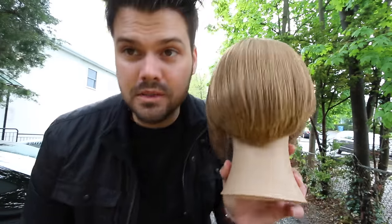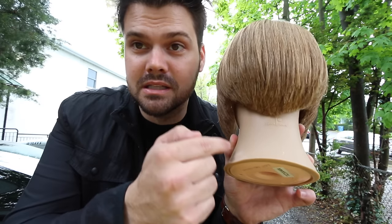Alright guys, hope you've been well. Today we're going to focus on a graduation haircut. I wanted to bring in a V-shape in the back to shift the weight a little differently, so the over-direction and the way we go about the haircut will be different. This may also be my new signature haircut because of the M-shape I've seen come through.